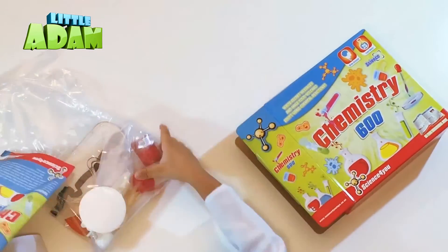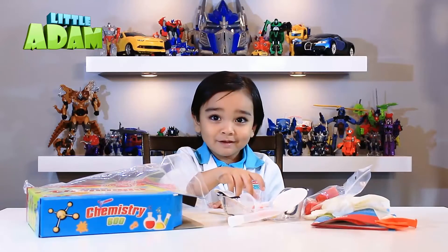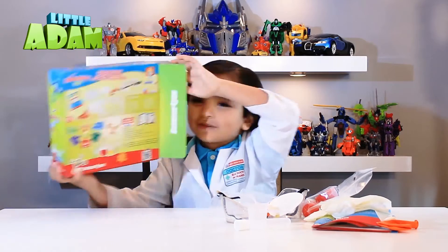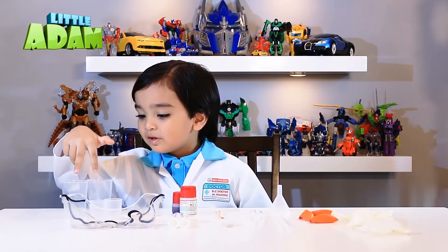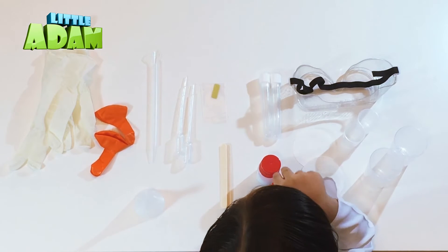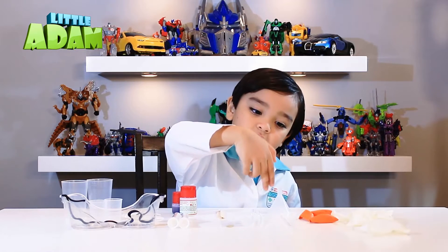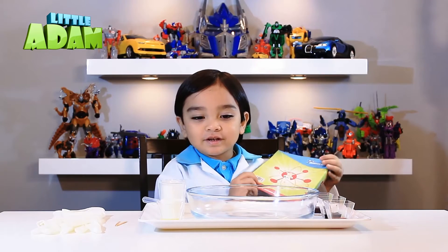Here's the instructions and here's all the stuff that we need. This is the food color. We got two large measuring cups, two small measuring cups, goggles, food color, baking soda, two test tubes, two test strips, two wooden sticks, two pipettes, one spatula and one funnel, two balloons, and two rubber dubs.